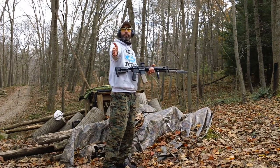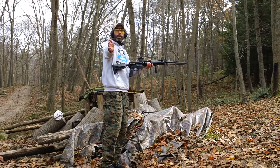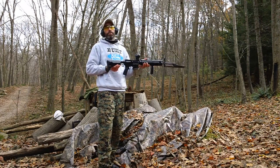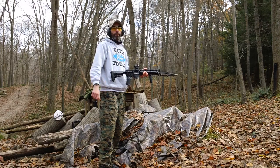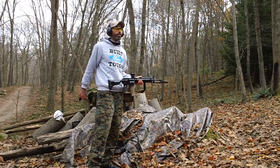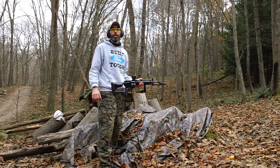Ejection pattern is about 3:45, standing right here — almost 4 o'clock. Perfect ejection pattern with the Voltar lower receiver, guys. Two thumbs up. Voltar functions great. The BCM carbine also functioned great, and the rifle length also functioned great. So all three work great.